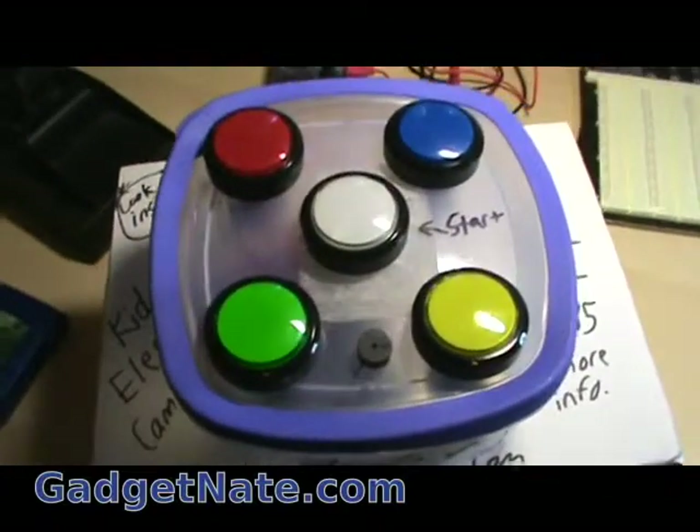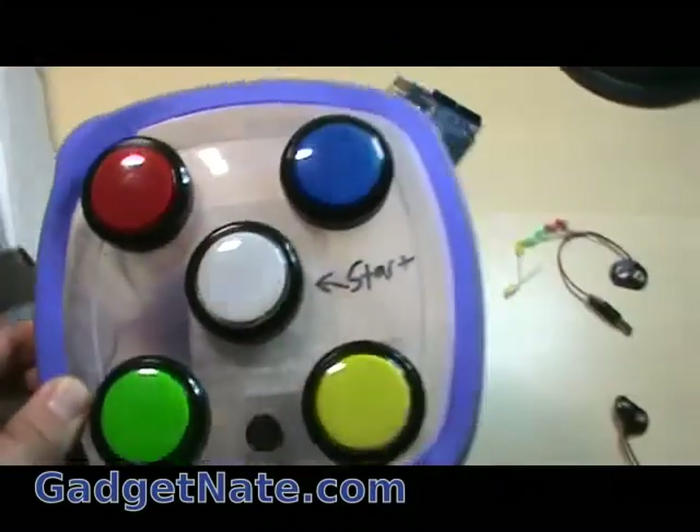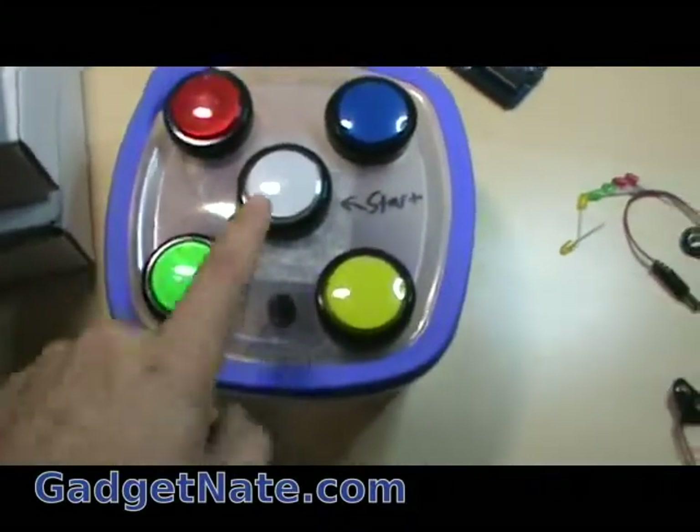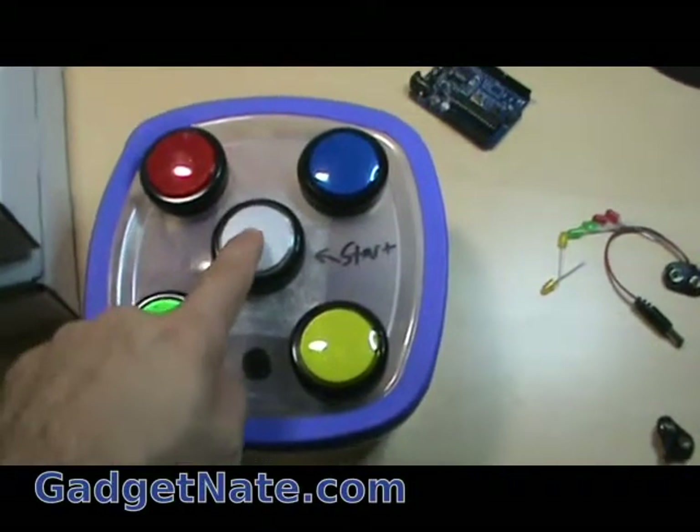Here are some examples of what you can do with the Arduino. One thing I did was create a My Simon game. Press the middle button to start, and then follow the pattern. If you get it wrong, it makes that noise.